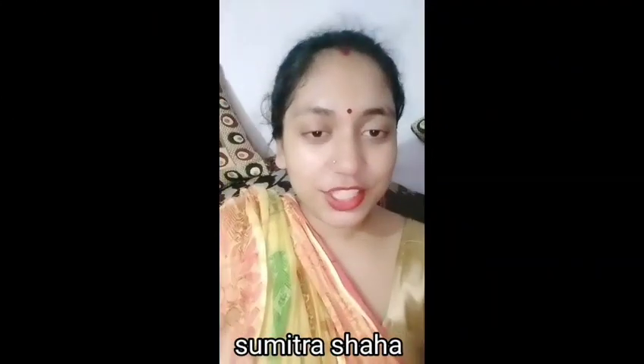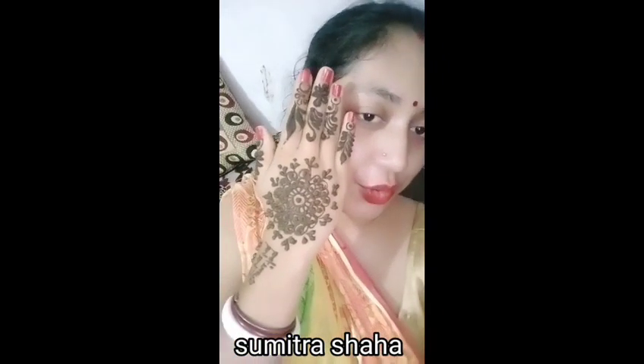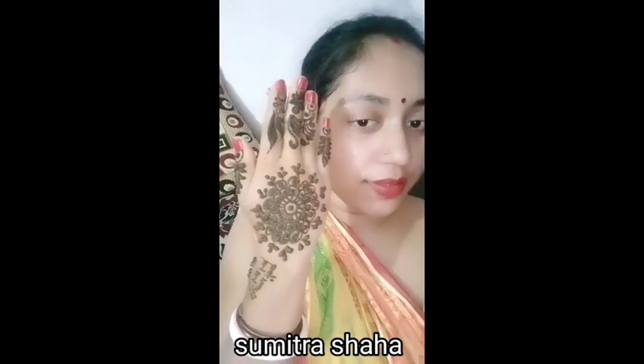Hey guys, welcome to the channel. So today I'll create a new unique mehendi for you. This is very simple mehendi — you can try it and it's very beautiful. So this is very easy to create.